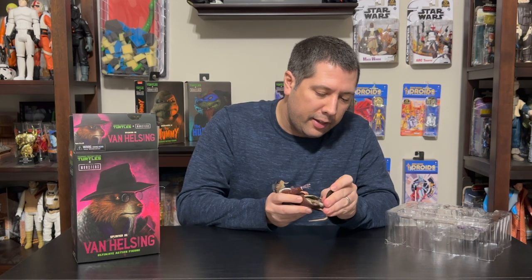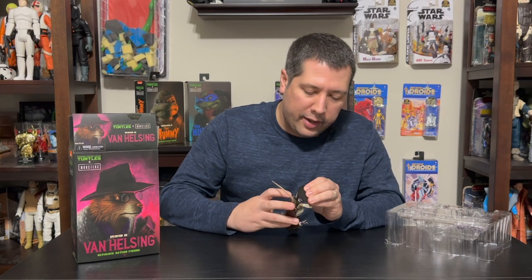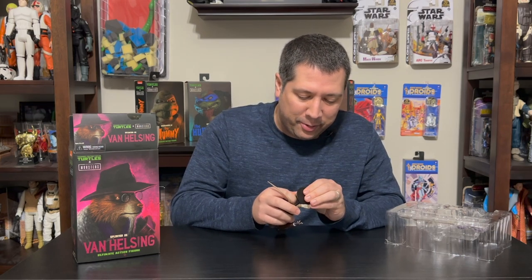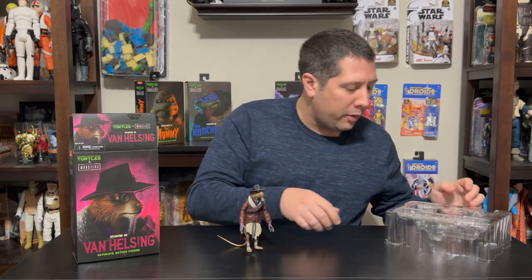I'm going to test out the stand to see if we can get him up. He's just a very odd shape with weight distribution, particularly in that head, so he won't stay balanced without the stand. With just one foot in the peg, that works pretty well.